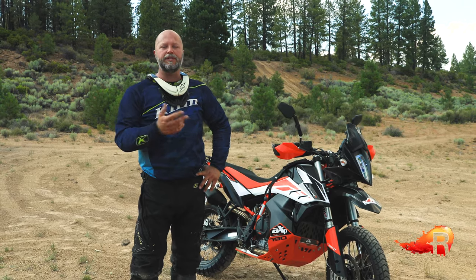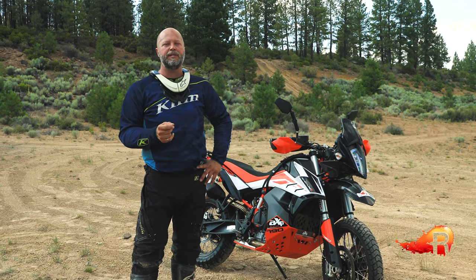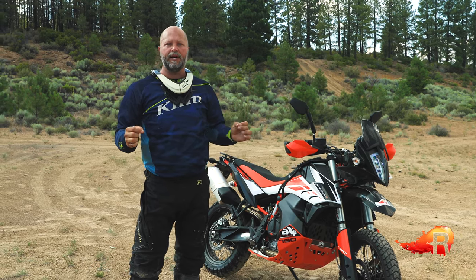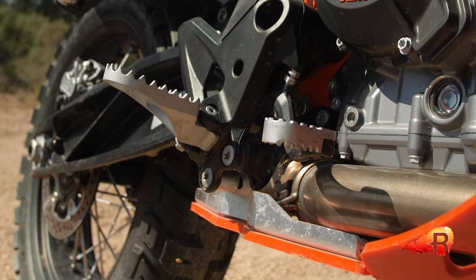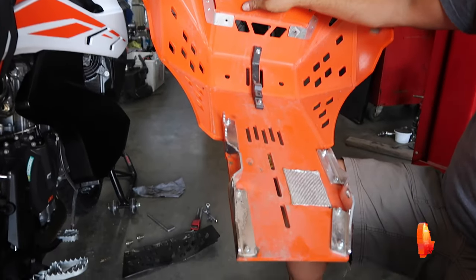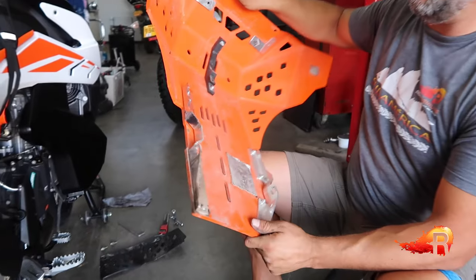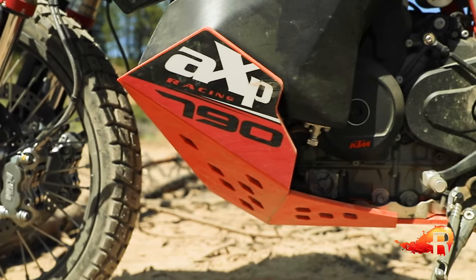Full disclosure: of the first two skid plates we installed from AXP Racing, we did have some fitment issues on one of the two. There was actually a bolt that was the wrong length — it just needed to be five millimeters longer. At the rear mounting points where it goes into the foot peg brackets, the spacing between the aluminum brackets wasn't quite enough to receive the spacers provided, so we had to file down one of the spacers slightly. Generally though, the other skid plate bolted up just fine with no problem.